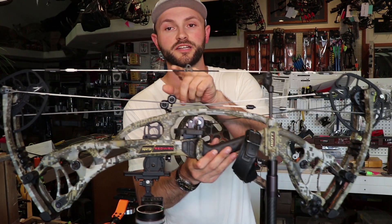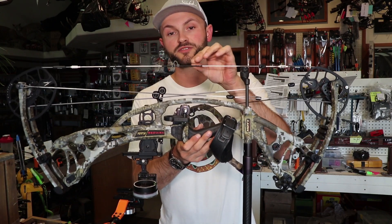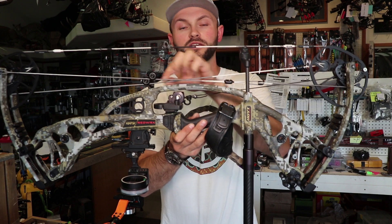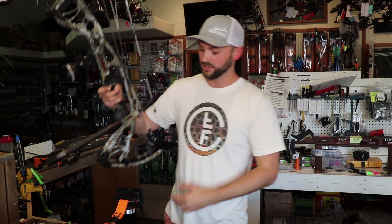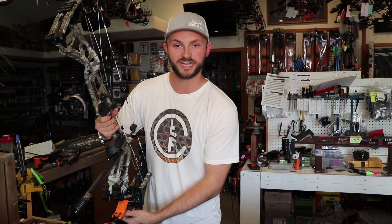The only catch with the Ghost XV is they're only available in one color — kind of an off-white. You can ask for different serving colors though; Chris has silver cable servings and a black center serving. The reason they only offer one color is that dye actually weakens the fibers a little bit. Depending on the color, dye will expand the fibers differently. So if you have a twisted string that's half bright blue and half yellow, those fibers are actually slightly different widths, and when you shoot them they settle and stretch differently — that's where you get peep rotation and stretch.